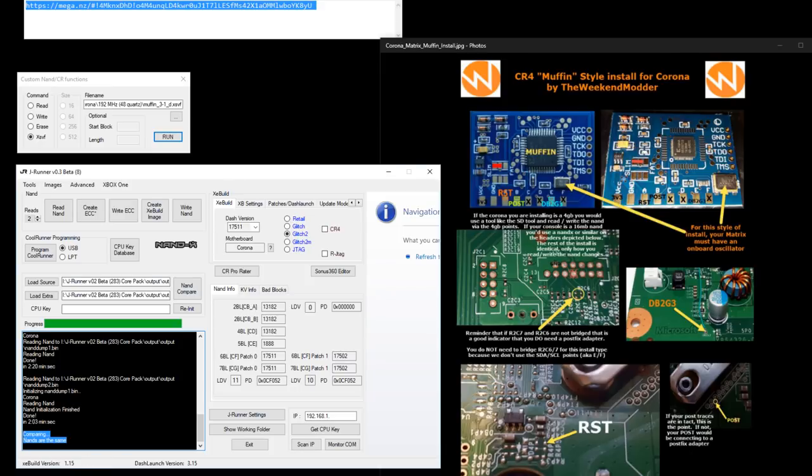If you have any comments in J Runner about bad blocks and remapping, as long as at the end you get 'NANDs are the same' and remapped, you're totally fine.